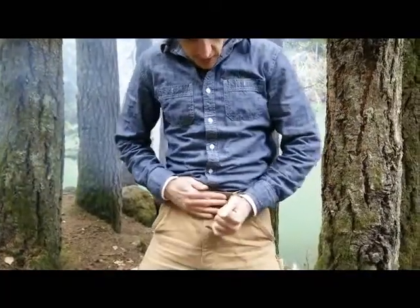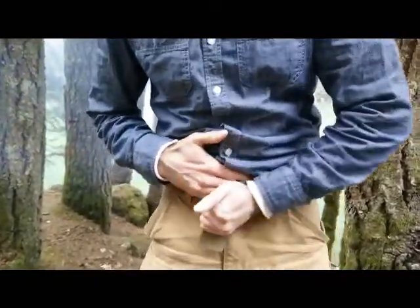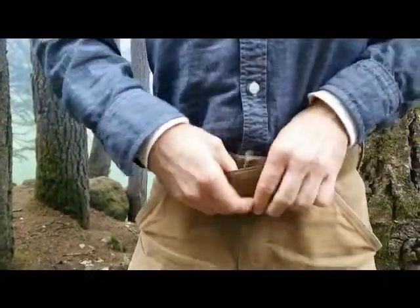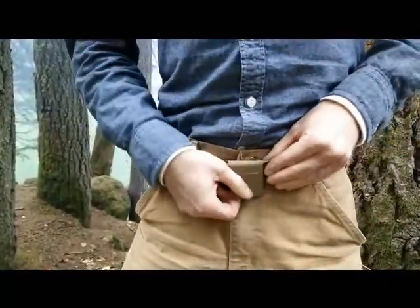Just overlap this part, pull it kind of snug, just like that. Flip this over and Velcro that end down.